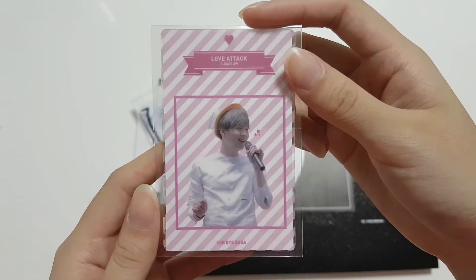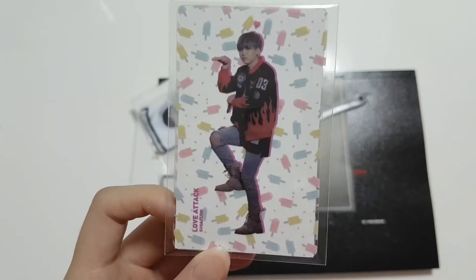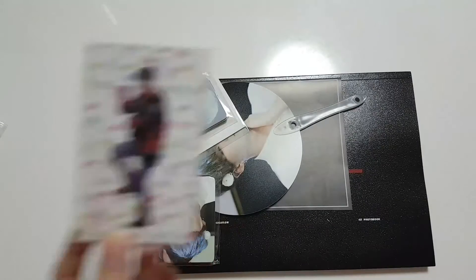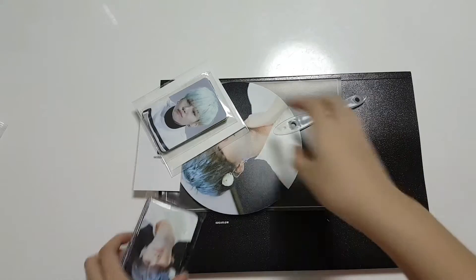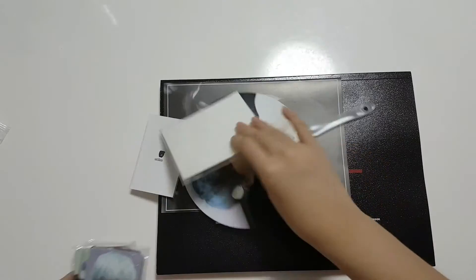So first we have the transparent PC, which is the same design but a different member of course. Then we have 50 photo cards again — just a blessing.